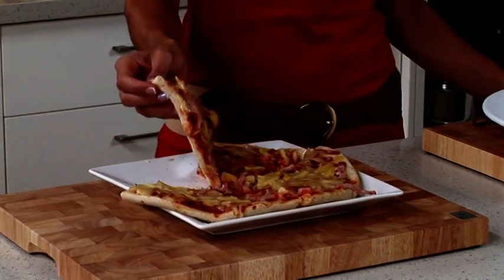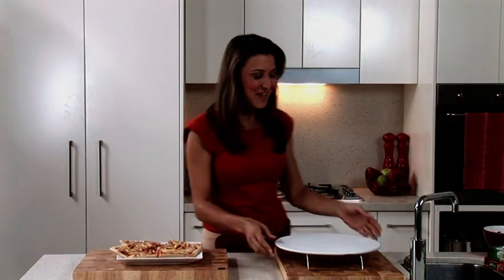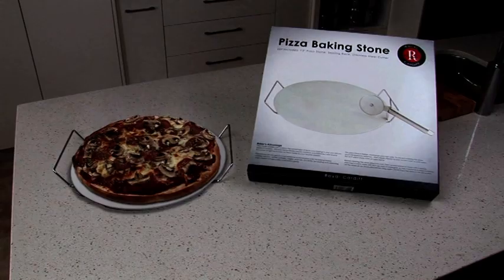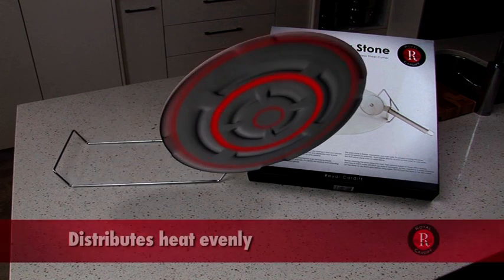If you're like me and you love pizza at home but can never get your pizza base to be crispy, then you're going to love the Pizza Baking Stone. The Pizza Baking Stone is the ideal way to cook perfect pizza every time. The ceramic pizza stone absorbs moisture and distributes heat evenly, much like a brick pizza oven.